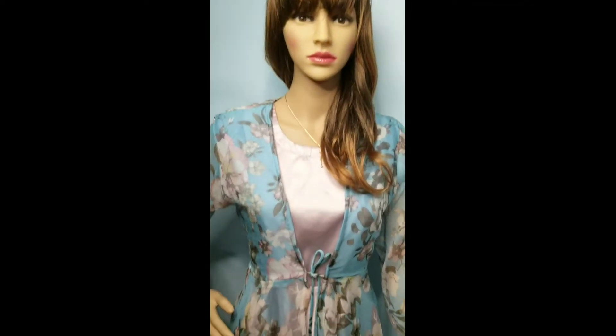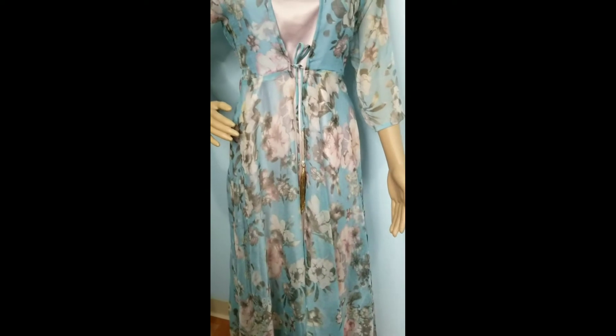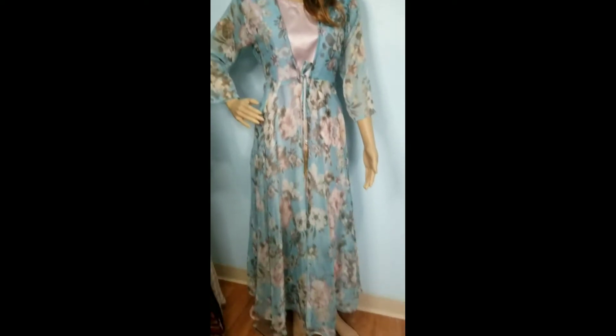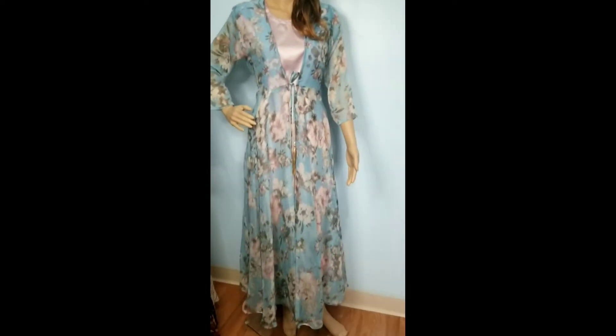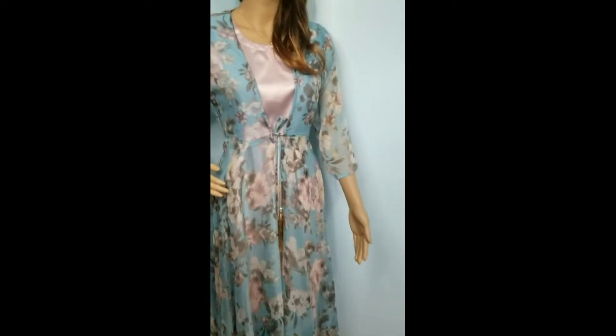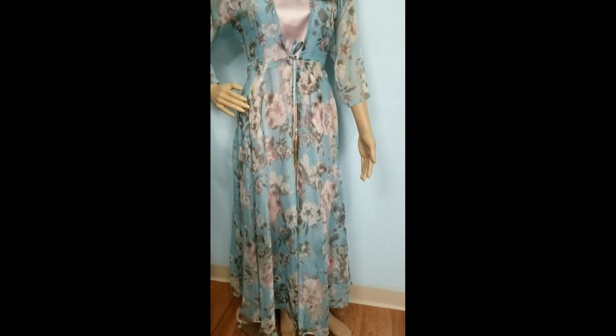Welcome back to Bismillah Design Corporation, this is Liza. Today I have a different design for you, which is definitely an Eid collection. If anyone wants it, please inbox me with all your information so I can deliver it to you.